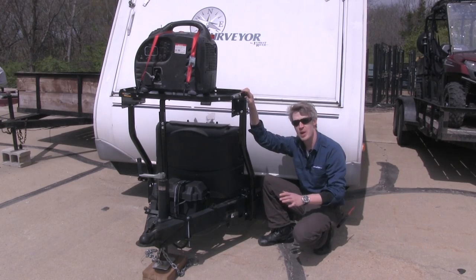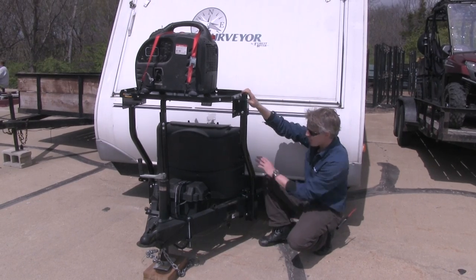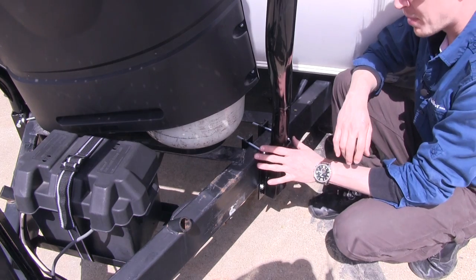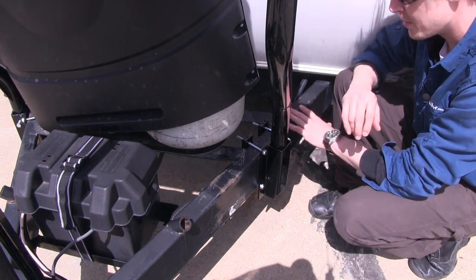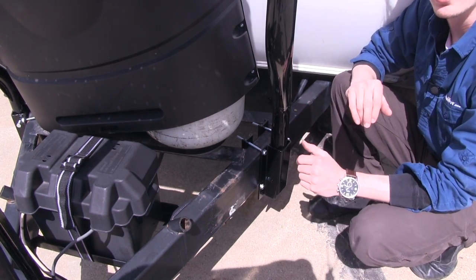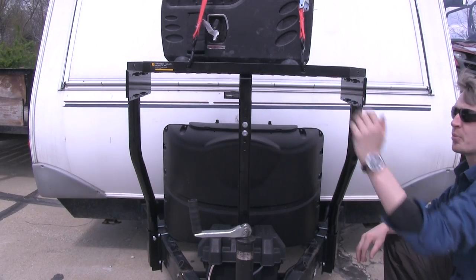This sturdy tray is specially designed to clear weight distribution brackets, propane tanks, and any other frame-mounted obstacles. The mounting pockets will attach almost anywhere along your trailer's A-Frame, making it a universal design that will accommodate many trailers. The two legs provide excellent support for the tray.